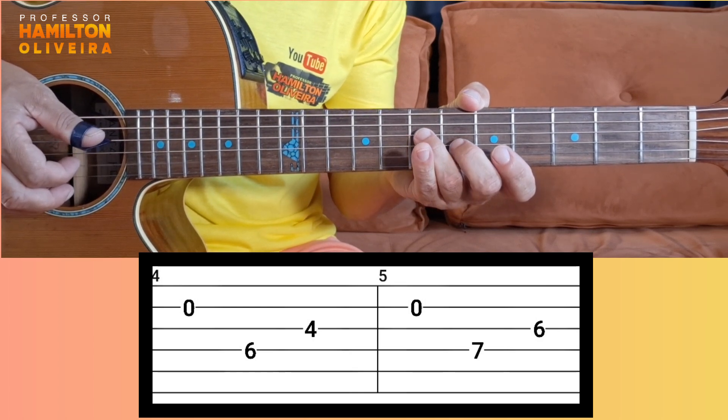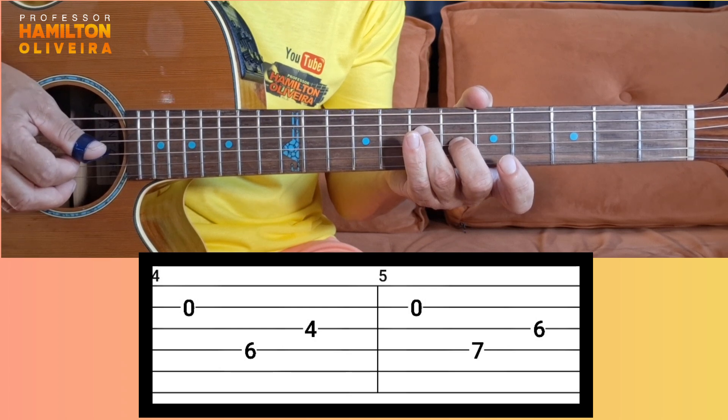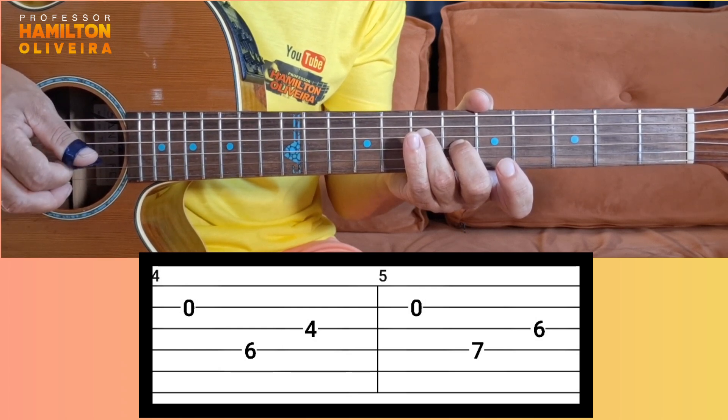Then you do this duet here. Quarta corda na sétima casa — fourth string, seventh fret, one stroke. E terceira corda na sexta casa — third string, sixth fret, another stroke. Done.